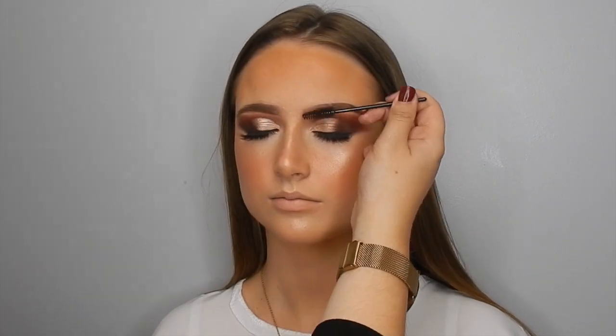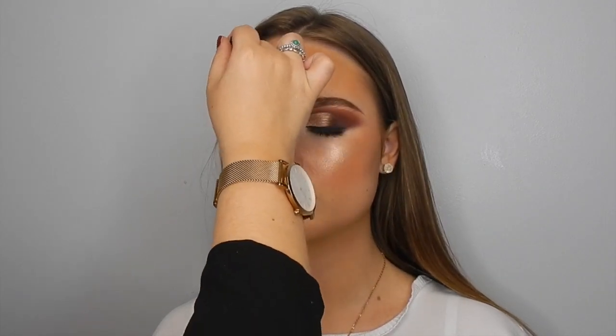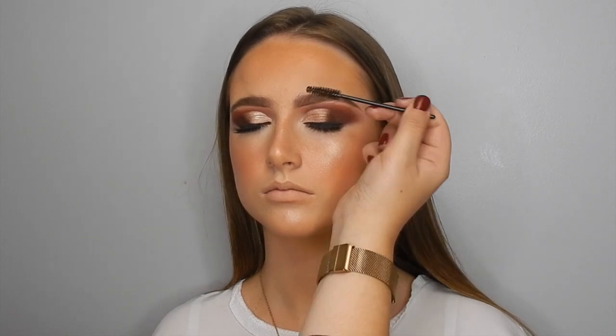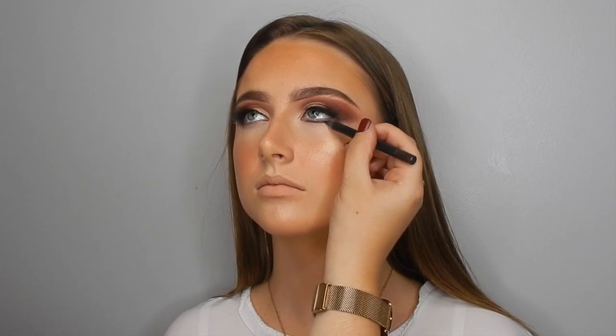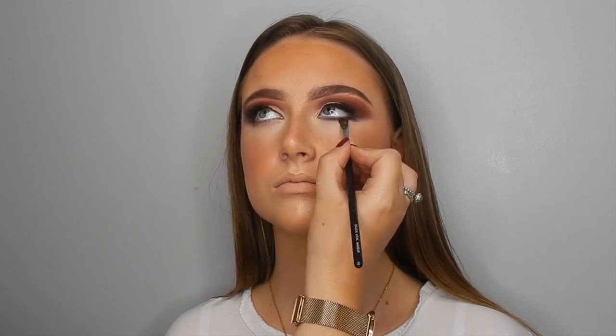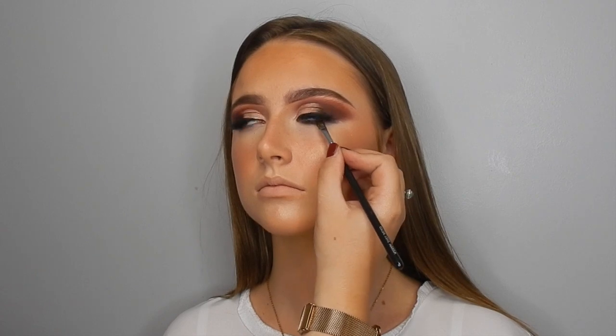Going in with some NYX brow gel now, using a disposable mascara wand — with any cream or liquid products, you never want to double dip. Just running that through the brows, creating more of a fluffy brow, which makes the brows look so much more natural. Going in with something I'm so sad to talk about because it's my absolute favourite eye pencil ever — the Zoeva graphic liners. But someone told me they're completely discontinued now and I can't find them anywhere, they're sold out everywhere. This is my last one, so pray for me and my clients.